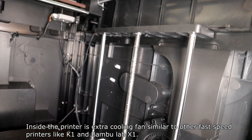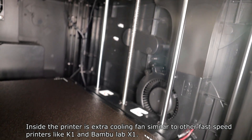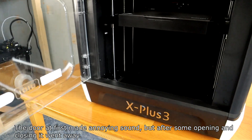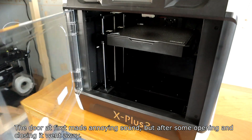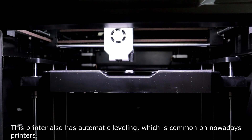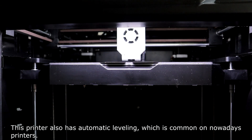Inside the printer there is an extra cooling fan, similar to other fast-speed printers like the K1 or Bambu Lab X1. The door initially made an annoying sound, but after some opening and closing it went away. This printer also has automatic leveling, which is common on modern printers.